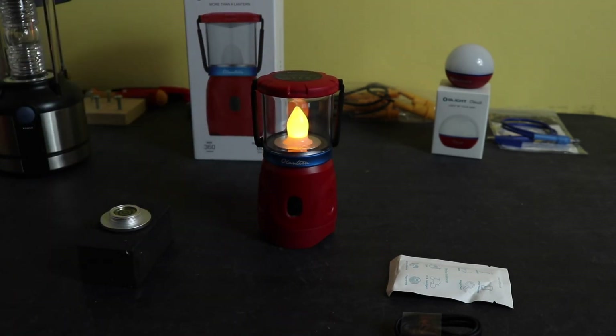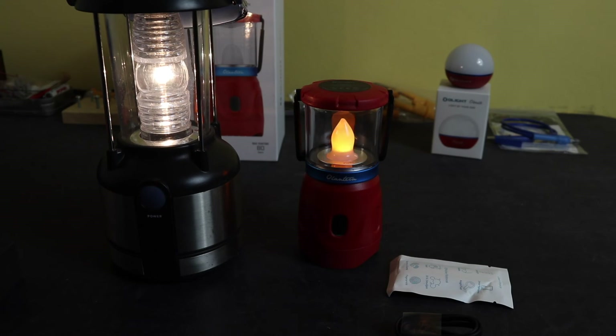With the flame lamp fitted you get that flickering flame effect. There are no light levels on this one — just a clear on and off. Obviously that's not much use for me so I'll stick with the white lamp.